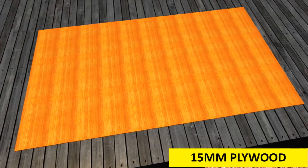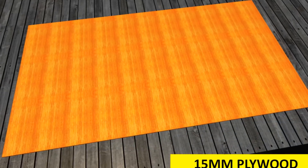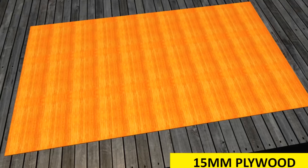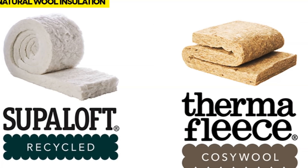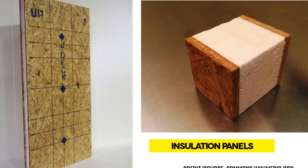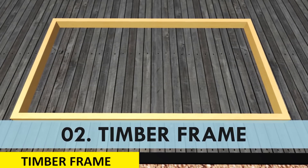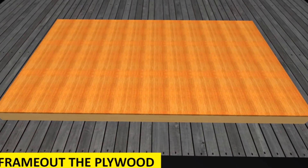Once the ceiling rail is in place, the next thing to sort out is the ceiling modules. First, using 15-millimeter plywood panels, cut out modules of 2.5 meters long by 1.2 meters wide. The 2.5-meter width allows the modules to span across the ceiling in a single run, while the 1.2-meter width allows for easy installation. Since the modules are stuffed with insulation panels, anything more than 1.5 meters wide can be quite heavy and difficult to lift. Secondly, cut a timber frame of the same dimension — 2.5 meters by 1.2 meters — and attach it onto the plywood panels to make the ceiling modules.